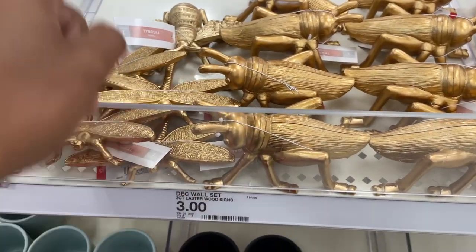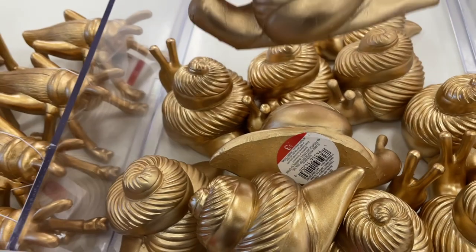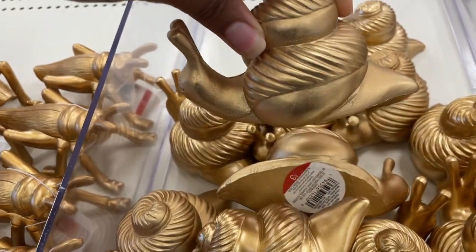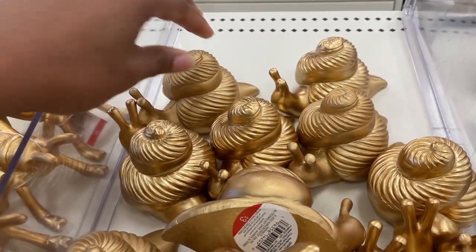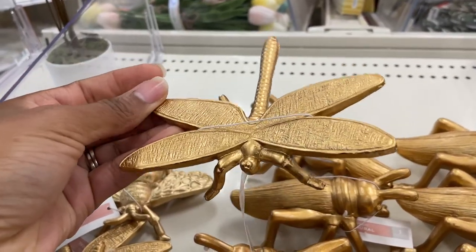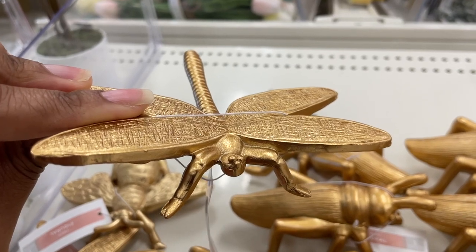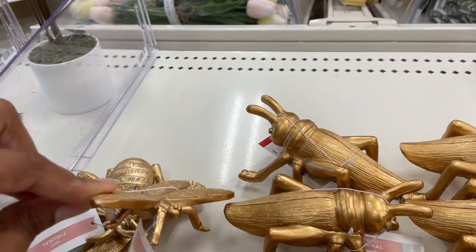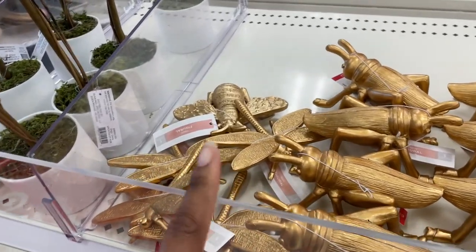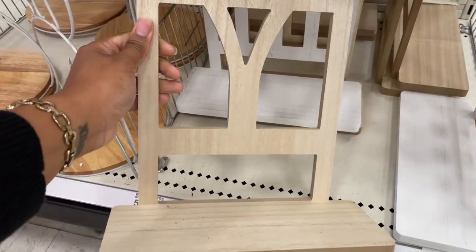We saw these in the last video — they had the little bee and grasshopper last time, but they also have snails now. This would be cute as little windowsill decor or on the coffee table. They also have dragonflies — y'all, I'm scared to death of dragonflies. A dragonfly flew inside my car one day and flew around for a good while. I was screaming — it was a horrible experience. I know they don't bite you or anything, but they just move too fast for me.